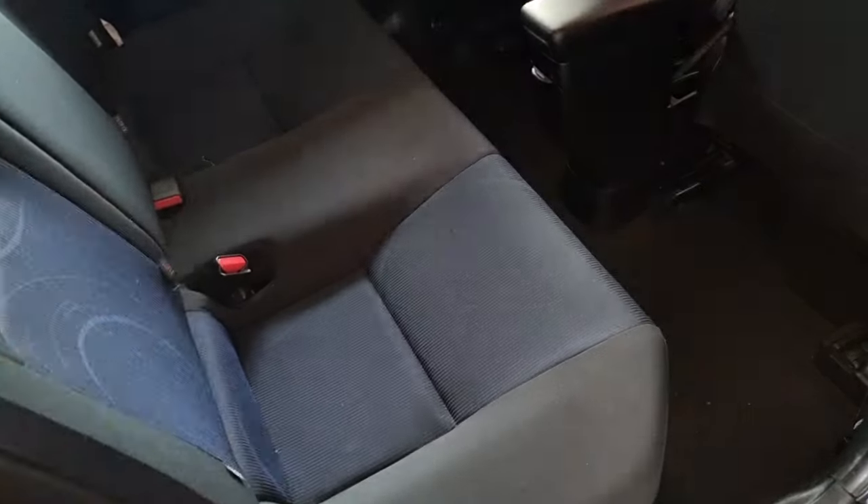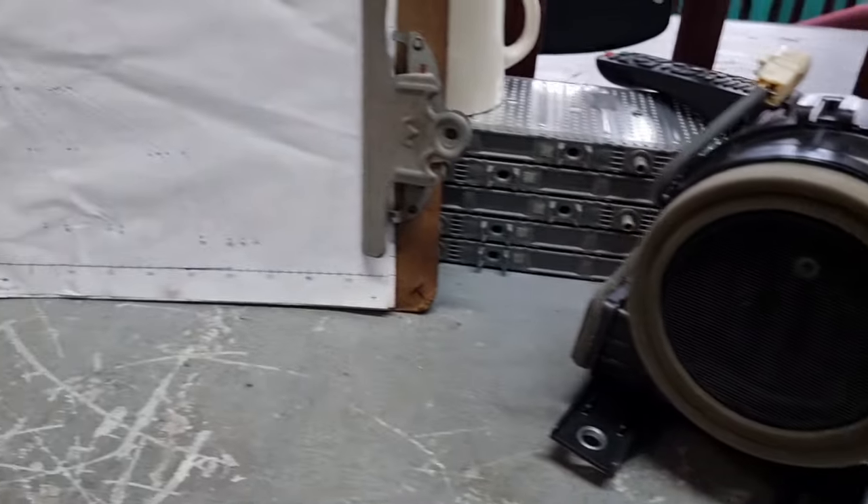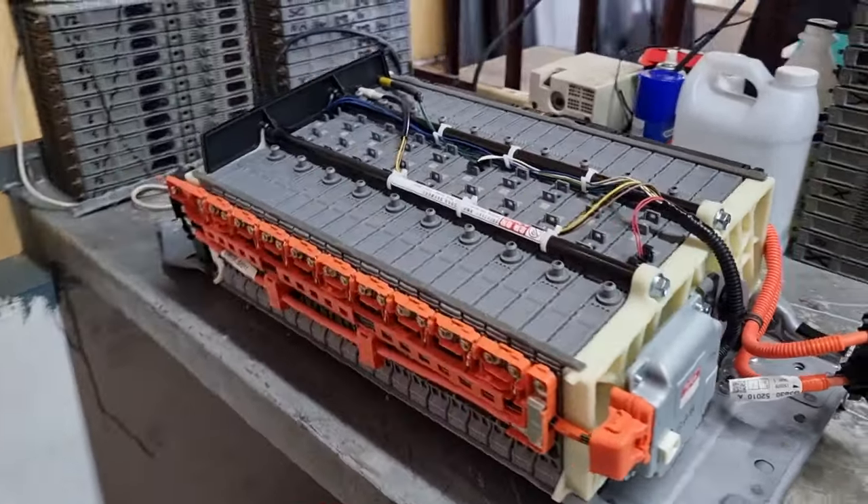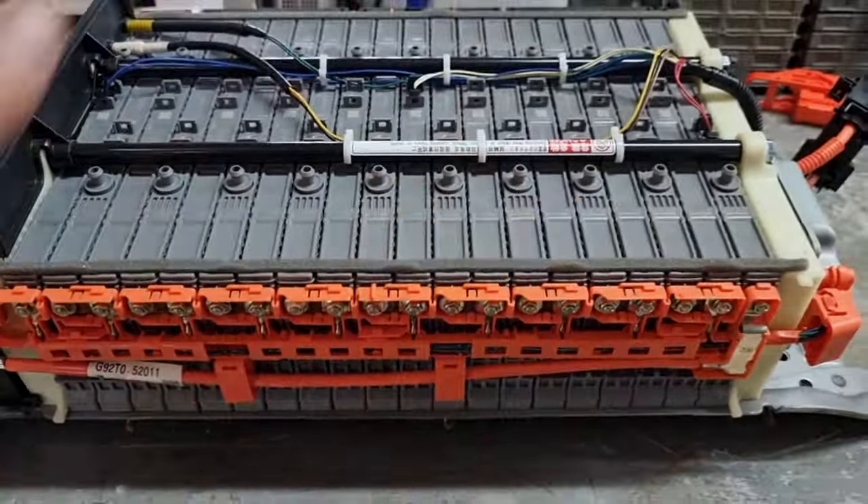It is a little noisy here in the shop today. Remember, the first thing we got to do before doing anything is take out the high voltage battery. I'm not showing you how to take it out — I have many other videos about that in the channel. So we have the battery here in the lab. First of all, before doing anything, I'm going to take this battery apart and do the full service. In this episode I'm going to show you how to properly do the rebalance of the high voltage battery.